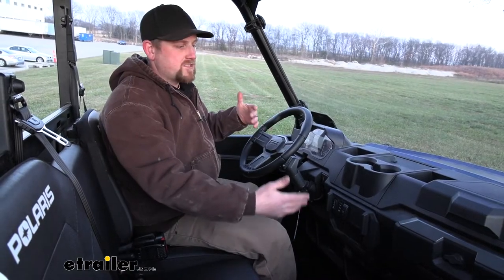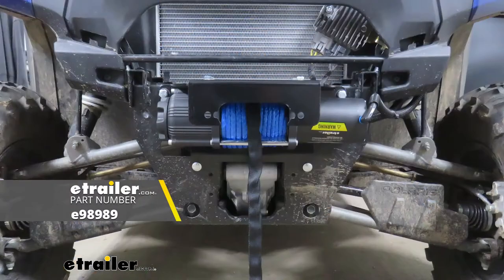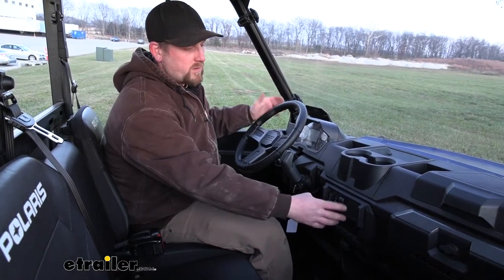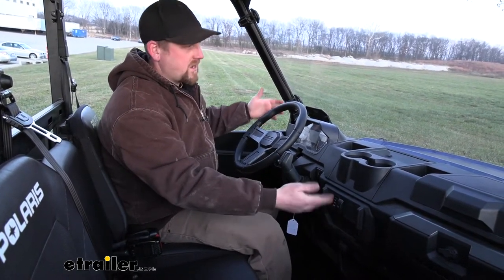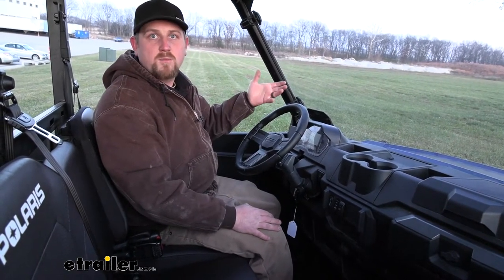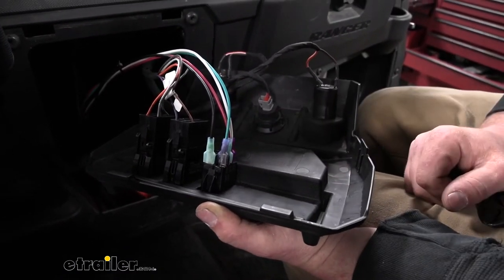Our switch is actually operating the eTrailer.com 5,000-pound winch today. But the switch isn't winch-specific, so you should be able to use this with pretty much any 12-volt winch out there — it'll operate it just like it's operating ours today. As far as the installation goes, it's really not too bad. There are four wires you've got to hook up, and that's really all there is to it.